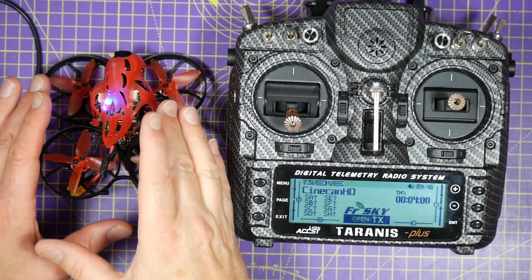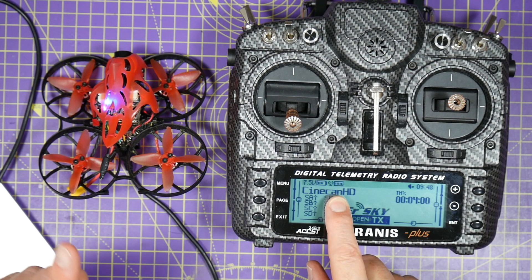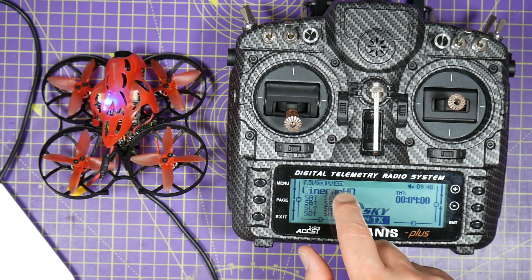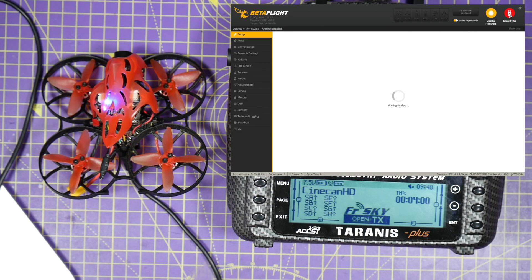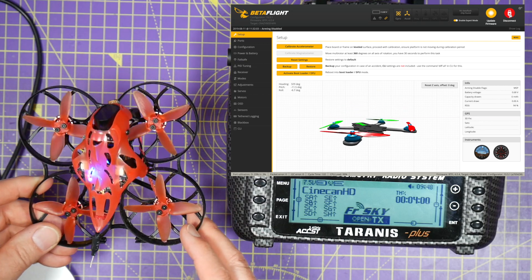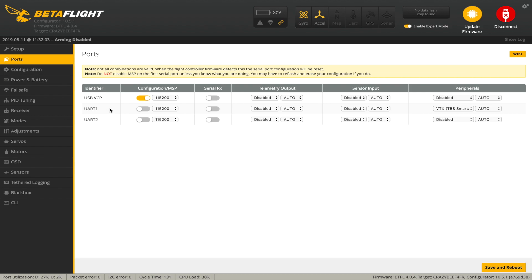I've just left the canopy off for the minute whilst I get everything set up. We've got our model and our receiver bound, and the transmitter is turned on. So let's go over and take a look in Betaflight and connect to the quad. Just a quick check — that's all working. That looks good. So we've got two UARTs, and that's one for Smart Audio.